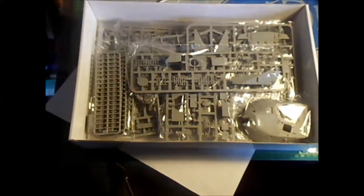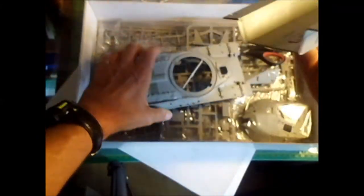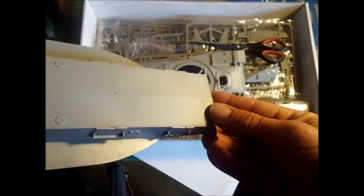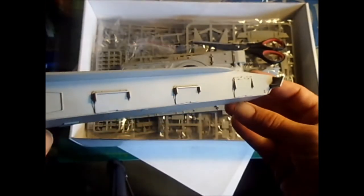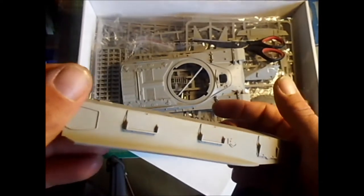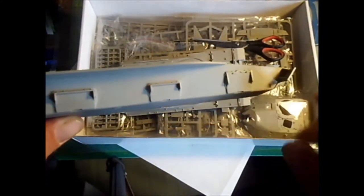Here's the hull. There are a lot of pin marks on the inside but no problem, they won't be seen. The casting on the outside looks really good — it's not smooth, which means it'll hold paint better. There's one smooth area here that I would sand down a little bit so it holds the paint.